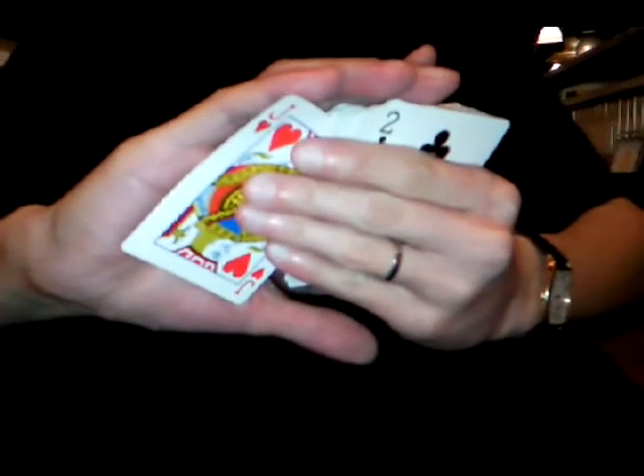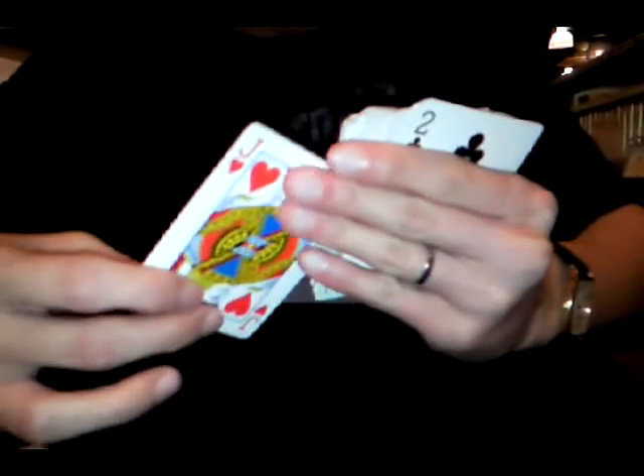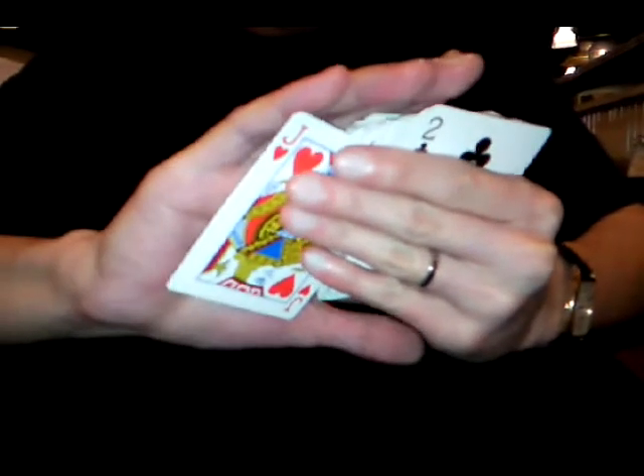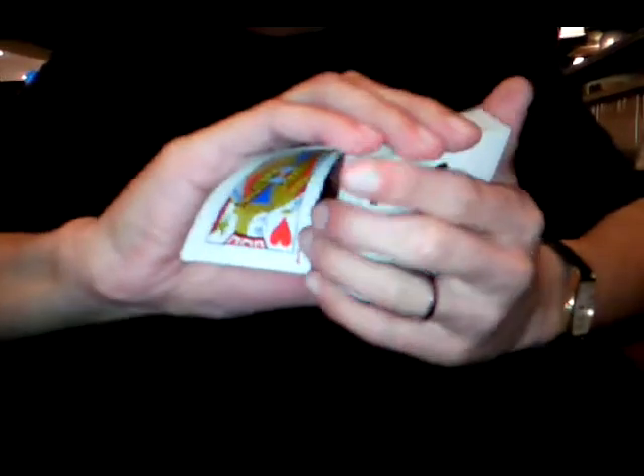Now you move back. That means the forehand is going to move back to the card. This card is going to come out of the back like that. As you move back, when the card clears, then you throw the fingers. And you notice that the index finger is always in contact with the right index finger.